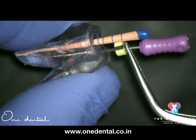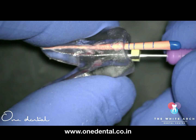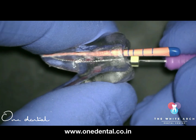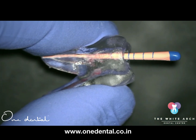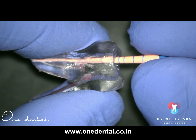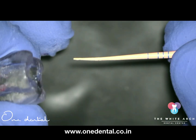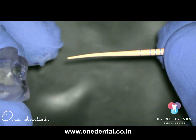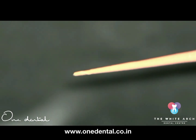More importantly, look for the indentations. When the number 10 file tries to pass from the second canal to the main canal, it will make some bite marks — indentations. Remove the master cone and check for those indentations. If those marks are closer to the tip of the master cone, it simply means the root canal you're going to work on in the second canal is going to be that much more difficult.